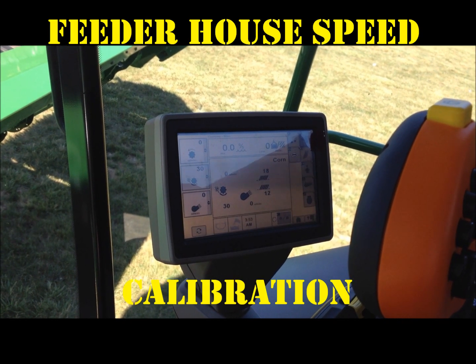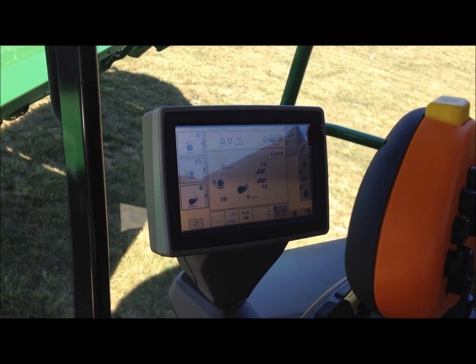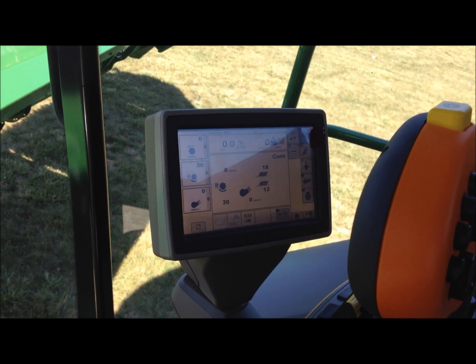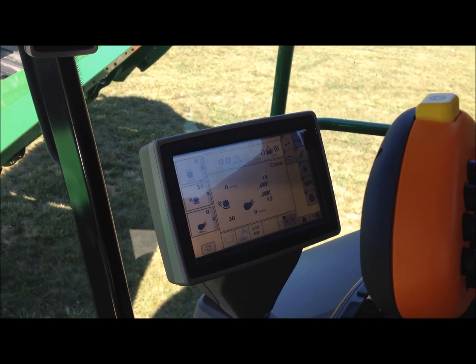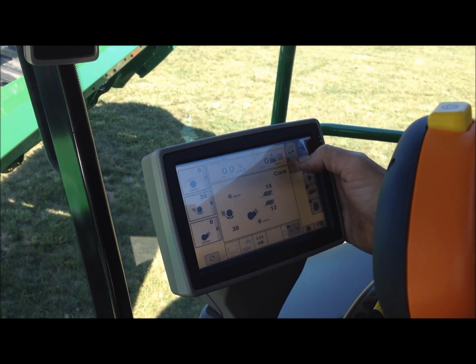We're going to discuss calibration procedures for the platform when you hook a new head or platform up for the first time. You're going to need to calibrate the feeder house speed first, and you do that by hitting the service button — button B.